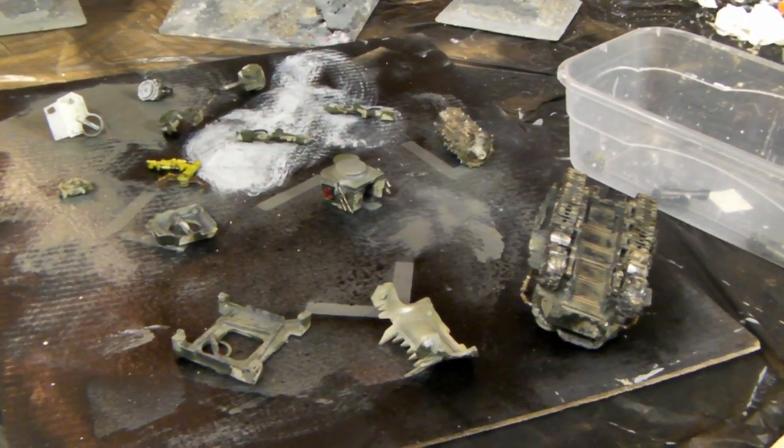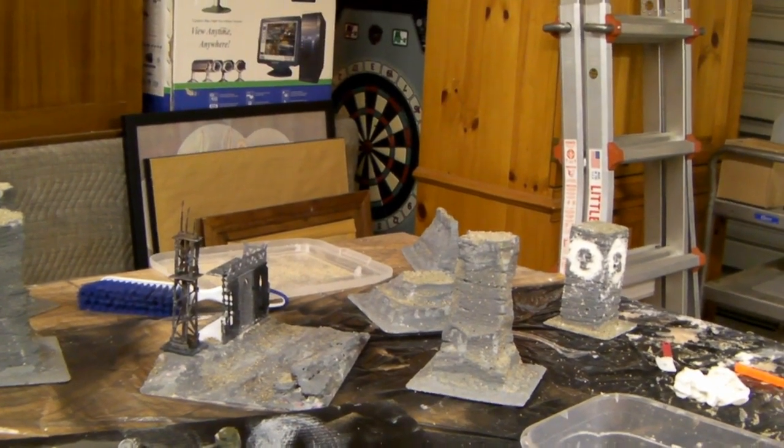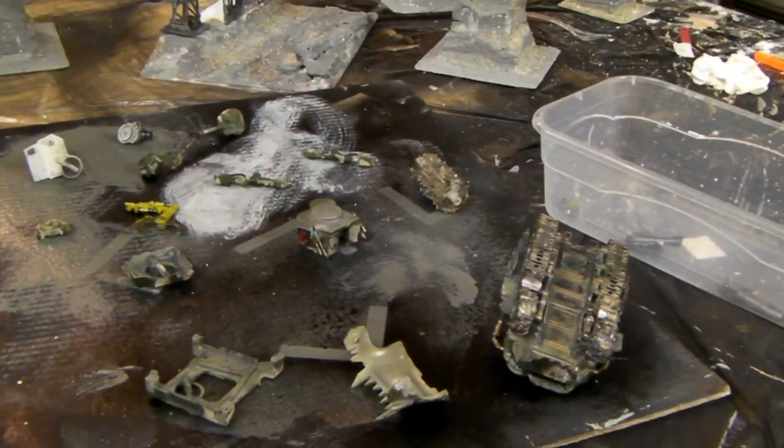Hey everyone, this is David from Richter Scale Studios. I can see in the background we are still on the terrain, but I am doing a little sidetracking to get back to the battle wagon.